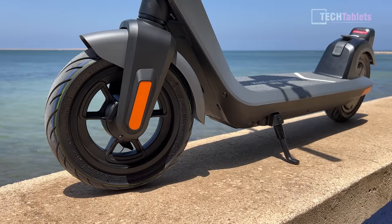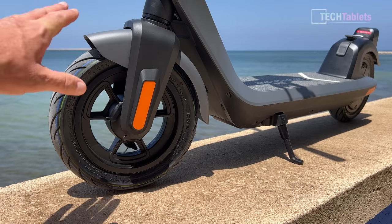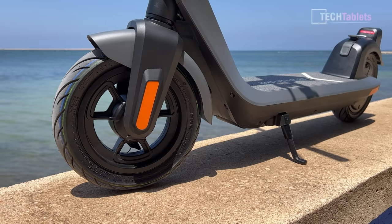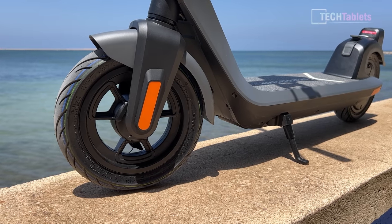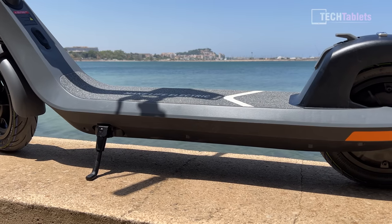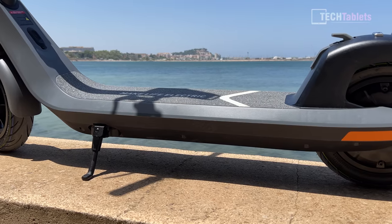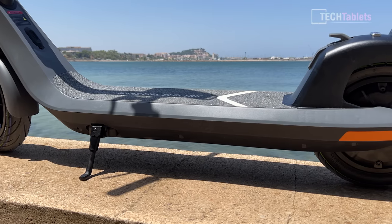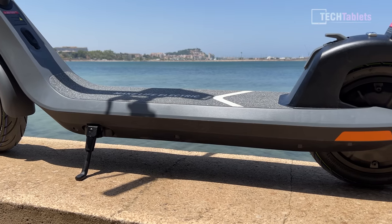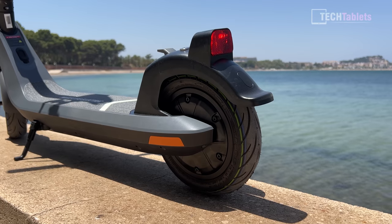The first thing I noticed about the scooter as soon as I pulled it out of the box is that the finish and build quality is impeccable — it's really good. They do use a lot of plastics on the mudguards on the outside, but behind that it has a metal frame. It has IP54 splash and dust resistance, a nice wide deck with plenty of room for my feet, and a kickstand that is sturdy and hasn't fallen over. Located within the deck is a 365 watt-hour battery that is good for up to 40 kilometers range using the low-powered mode.